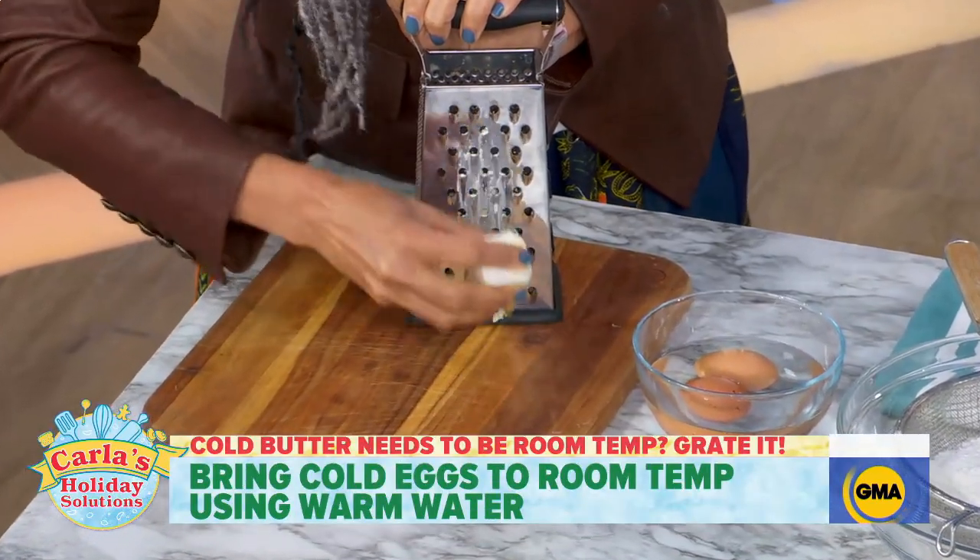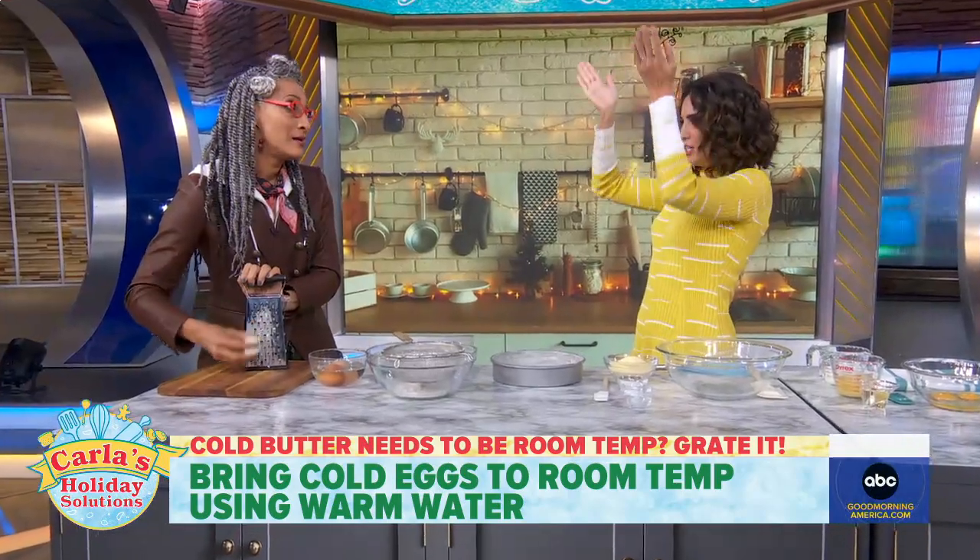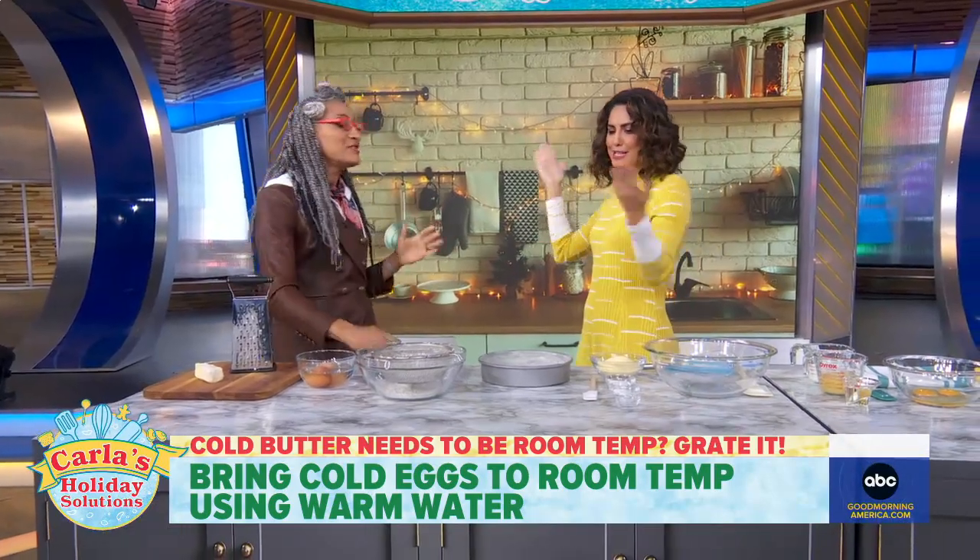If it's last minute and you want to still soften your butter, get a grater. Grate your butter because this will actually help it come to room temperature so much faster. This is a life-changing hack.